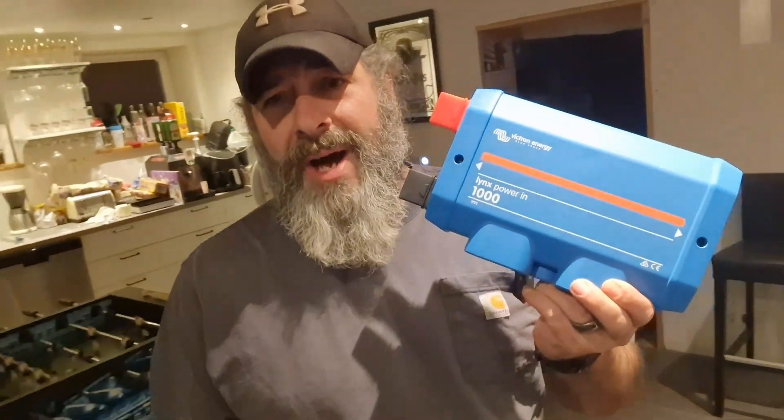Hey y'all, Mikey from Rockin' K, and we are working on moving our homestead off-grid. We're already off-grid for our heating system, for the most part. We are supplying electricity for that heating system. The next step is to get that electricity off-grid and be supplying it with solar energy. Part of that is getting a battery system set up. So today, I am going to show you how I set up my DC Lynx Power In to have fuses and all that. Stay tuned.